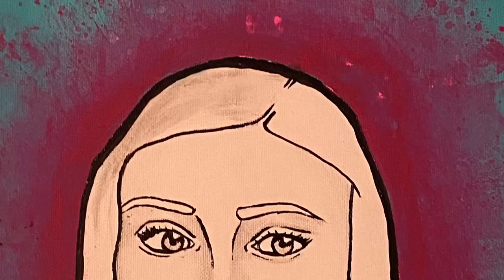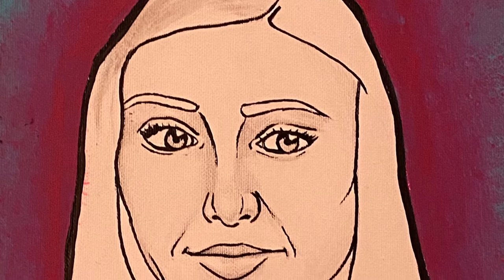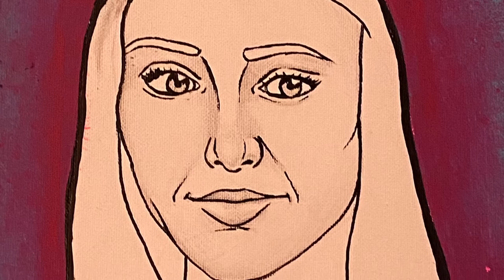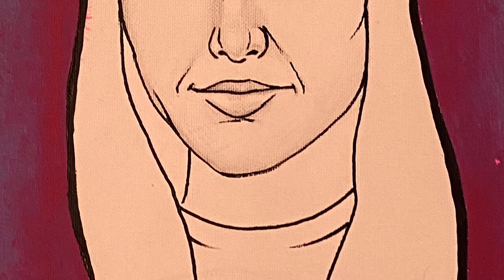After the outline was sketched, I went over the pencil outline with the Sharpie that I bought to create more of a contrast from the white to black. After I did that, I wanted to add more realism to this piece, so I took my pencil and shaded in the needed areas of the face.